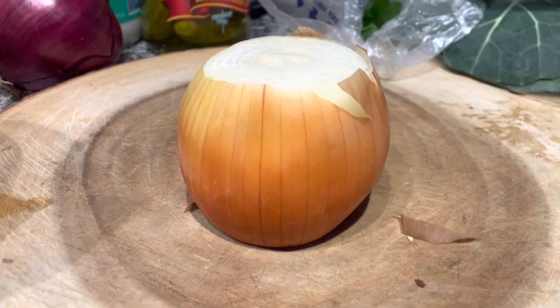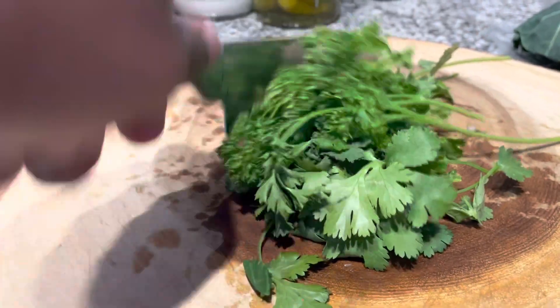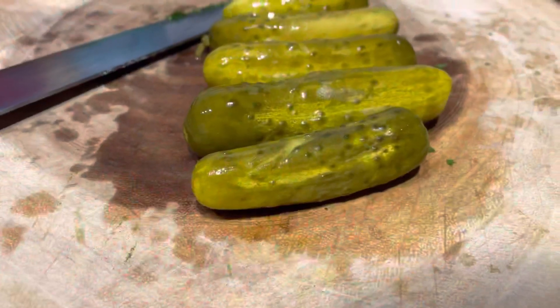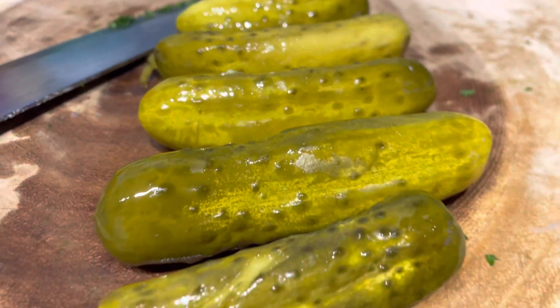Now we're gonna take our yellow onion and bust that on down, right? We're gonna add that in a bowl. We got our parsley — we're gonna chop this down. And now we got our pickles. I like pickles, so I'm using a lot of pickles. You can do the relish flavor kind, but I'm doing the actual pickles.